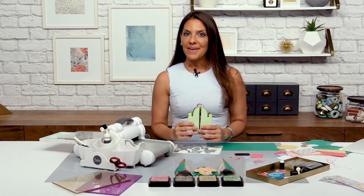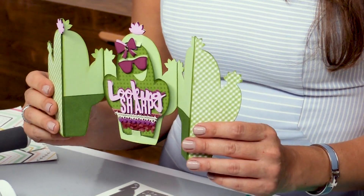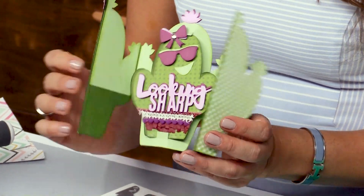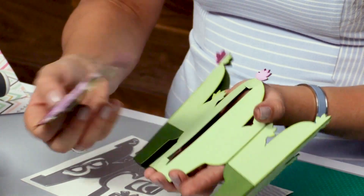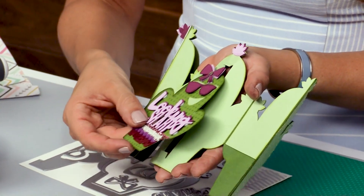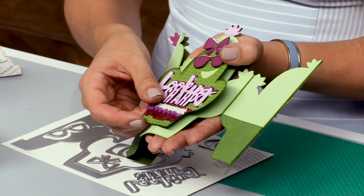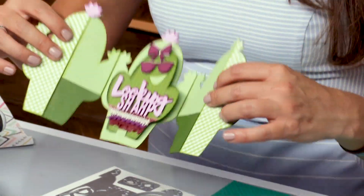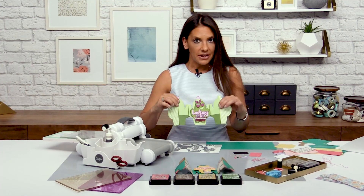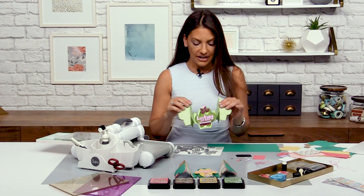Now we're going to take a look at my cactus fold-along card. A fold-along card is a uniquely shaped kind of pop-out gate fold card. It has this label shape right here that actually pops in and out and you don't even need any adhesive. There's a really special folding technique to make this card base. It's pretty extended and pretty long, but let me show you the die and show you just how easy it is.